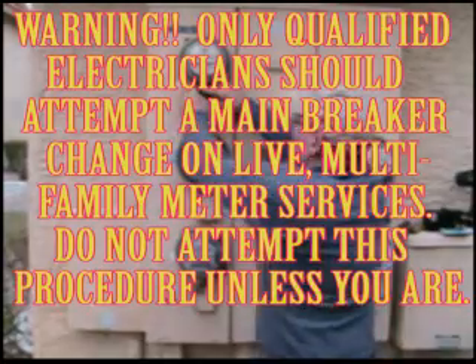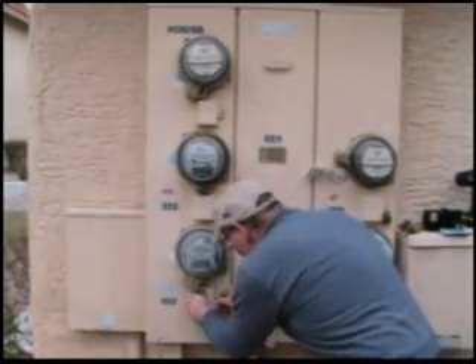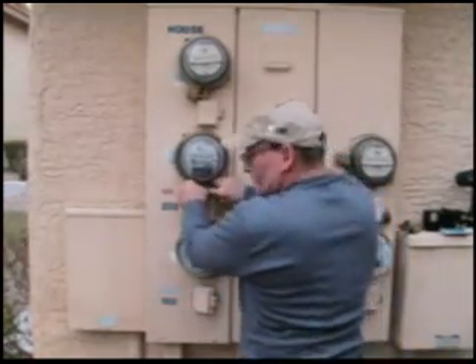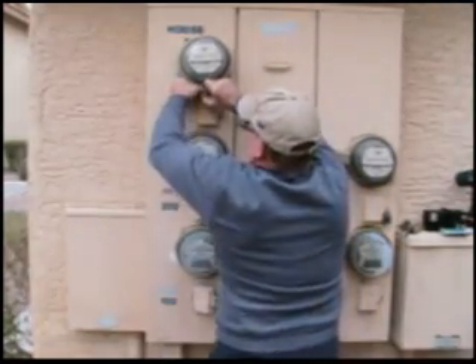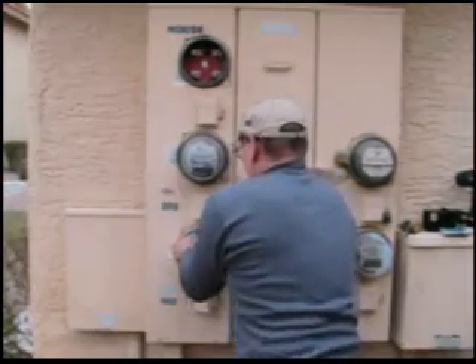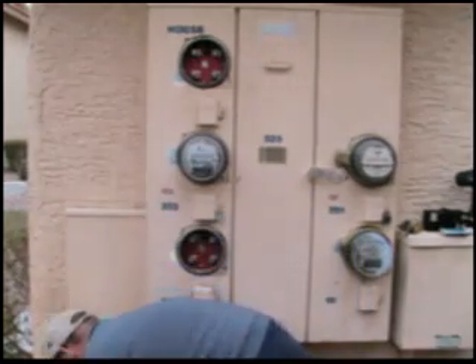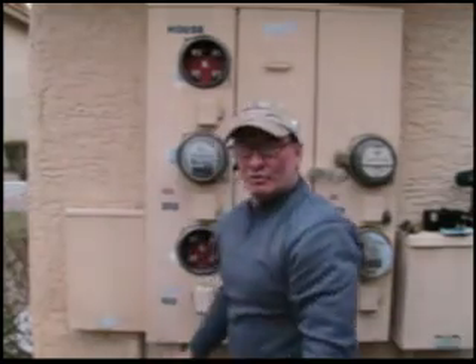Today we are changing a bad breaker in this unit right here. First thing we have to do is remove the lock collars. You got to keep your meters in order.